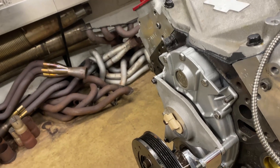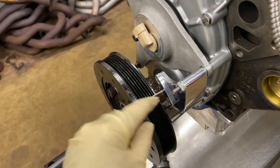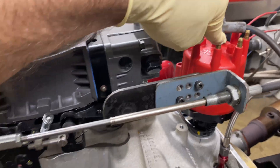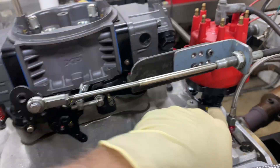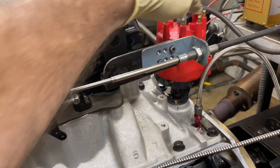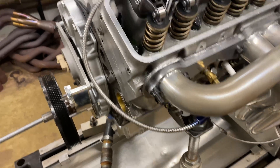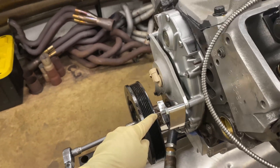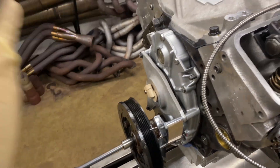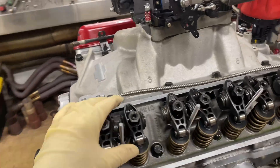I have a timing pointer here, and it's at about 35 degrees with number one spark plug. This is going to be number one spark plug. It's lined up with the rotor inside here, so that should light number one cylinder at this point, but it'll be give or take five degrees. We'll check that with a timing light when the engine runs, but here's this nice valve train.